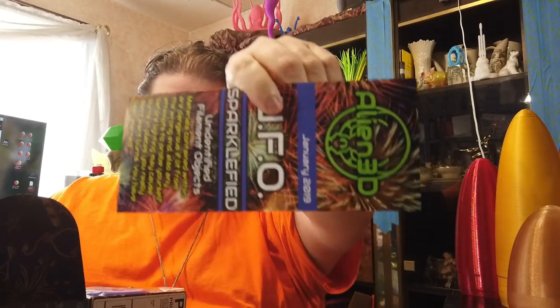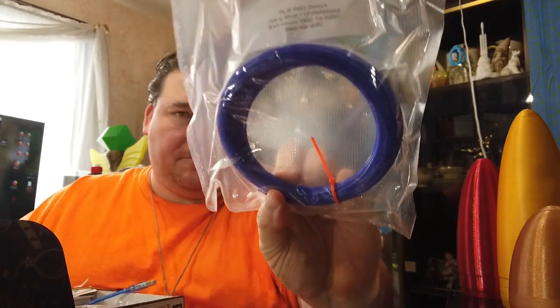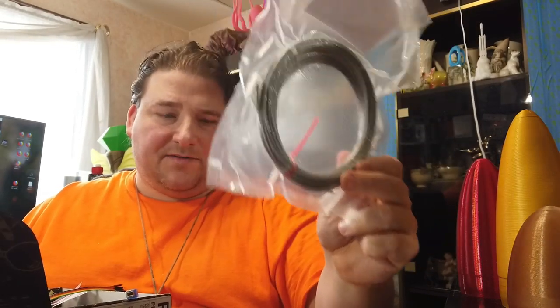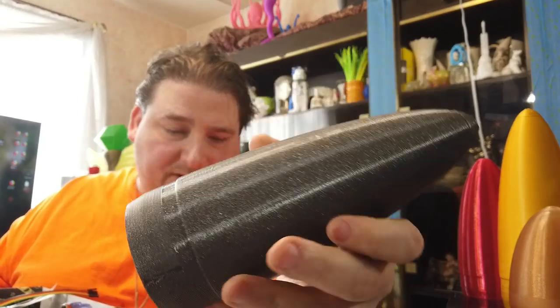Of course, you have your pamphlet, which I love. So that's the pamphlet that says what's inside. Let's go over the filaments first — I think there's six in here. This is an unreleased Navy Blue PLA Pro Select from Filament One. That could be interesting. And then we have Filament One Glint Silver — a glitter gray color. I actually do have something printed. This is my nose cover with the 1.2 millimeter nozzle, which came out exceptionally nice. This is printed on the Artillery Sidewinder.